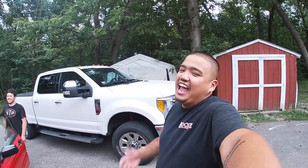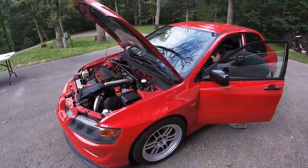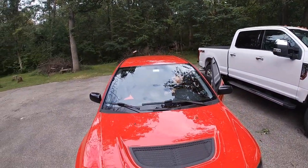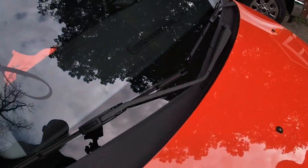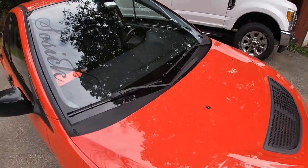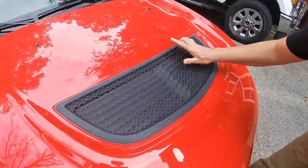Dummy over here forgot to hit record so we didn't get any of the install. Anyway, it's on. Let's shut this hood. Perfection. So we got it all done. Reggie did a phenomenal job painting these — this is just Duplicolor trunk bed liner and it transforms the way this cowl looks, along with the wiper arms. I used trunk liner on this too. The vent looks good. Gotta keep it family friendly.